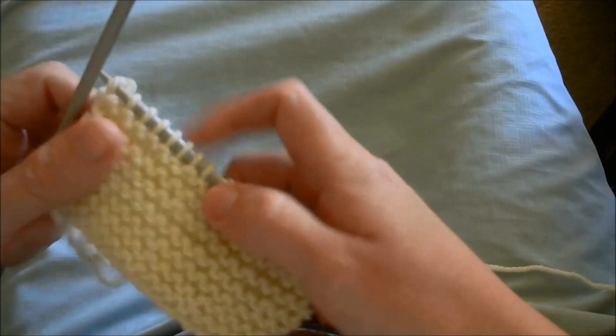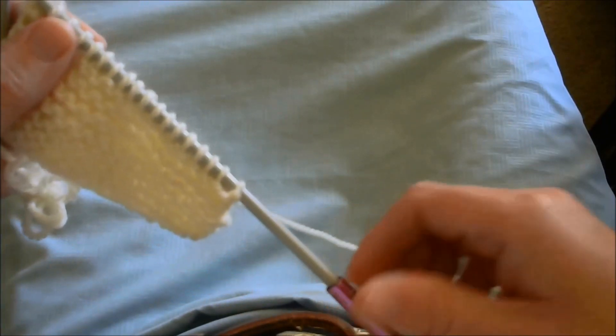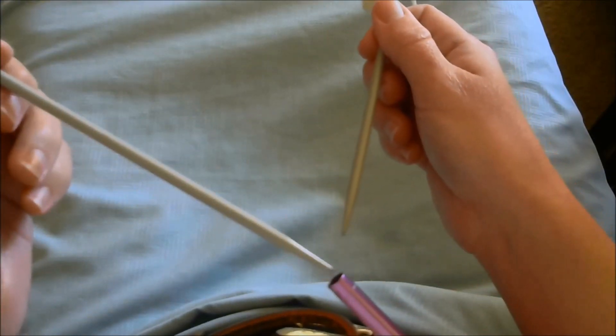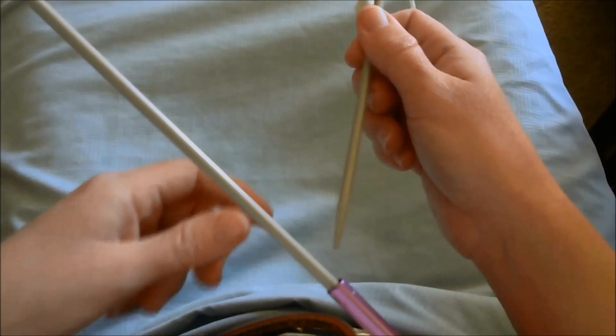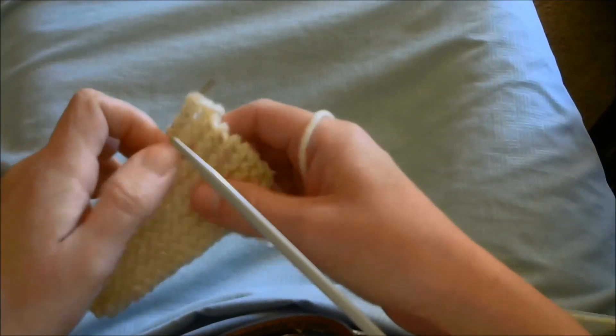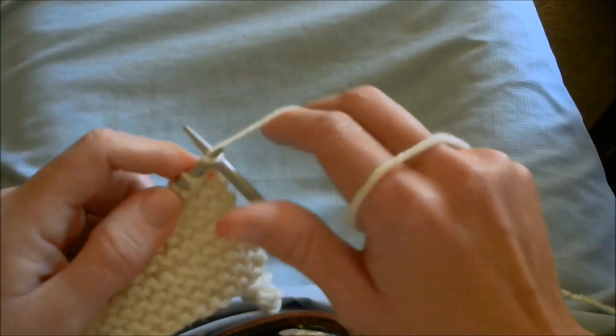When you're done with a row, your right-hand needle comes out, the empty needle goes in, you push it back into position, and start over. Let's see how well I can do when I don't talk.